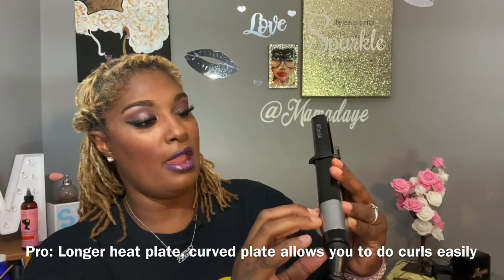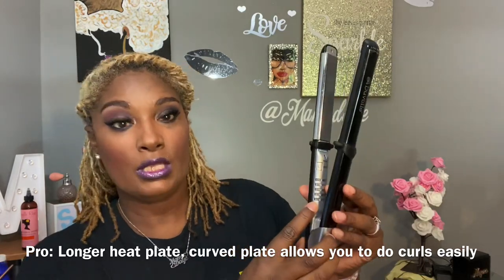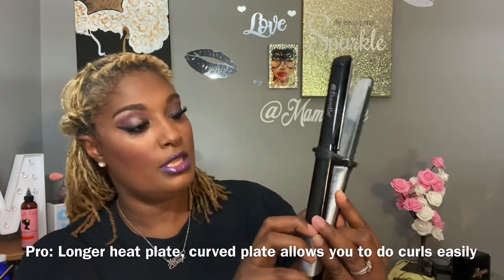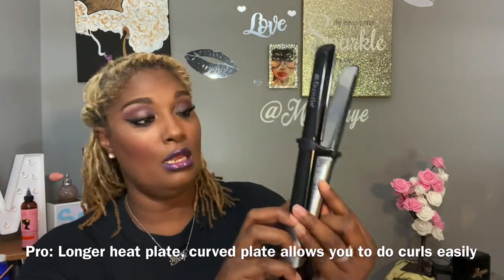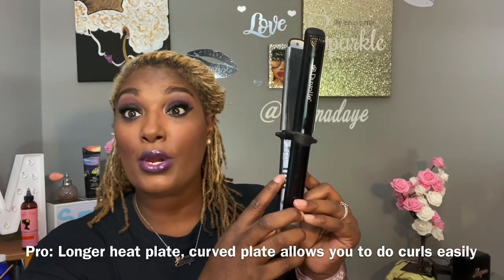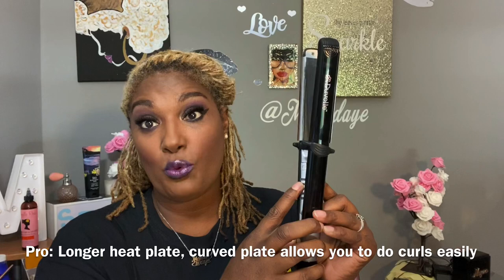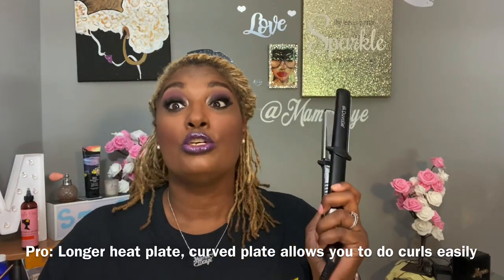Well, this one gives you the choice of 270, then 320, then 360, then 410, and the last one is 450. So she gets super hot.